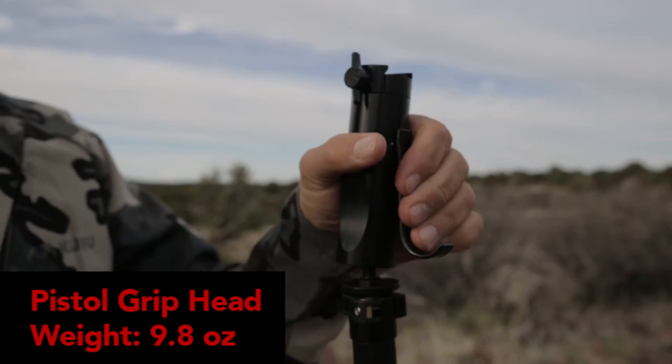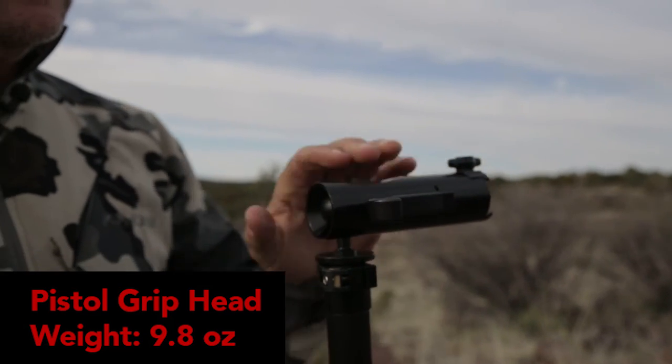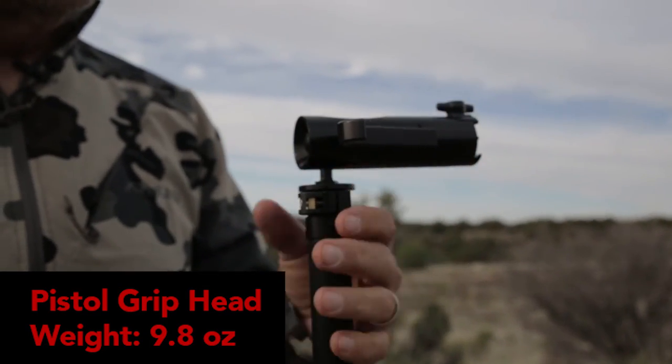It's actually a lot lighter than it looks too, because this tube is completely hollow. Like all Outdoorsman's tripod heads, the binocular adapters and the shooting fork are all designed to slide right in to the Pistol Grip Head.